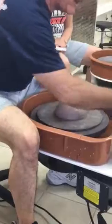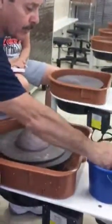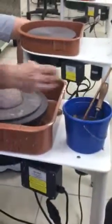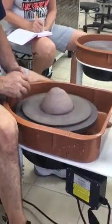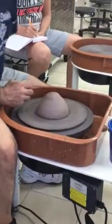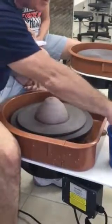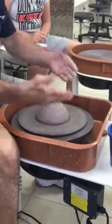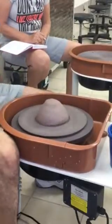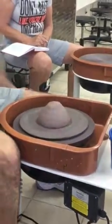Before throwing, basically we're going to need a sponge and a pin tool, and a few other tools as you progress. We're going to get the wheel going about 45 to 50 miles an hour — not slow, but not fast. We're going to get nicely positioned on stools.